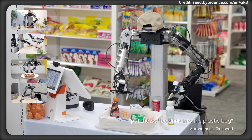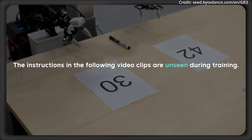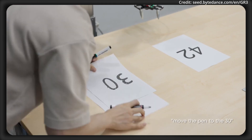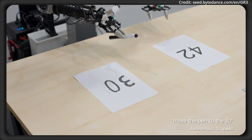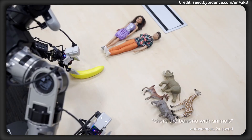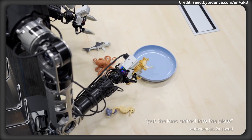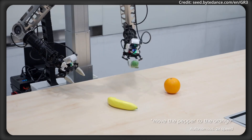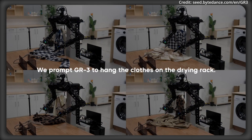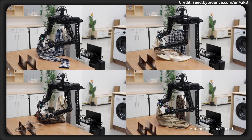Extensive real-world experiments reveal GR3's ability to reliably perform across three particularly challenging tasks. In pick-and-place evaluations, GR3 was tested in four settings: familiar environments and objects, new environments, new instructions, and new objects — 45 of which were not seen during training. Results consistently show that co-training with large-scale vision language data is crucial for strong generalization, as removing this step significantly decreases performance on novel tasks. Additionally, increasing the number of human-provided trajectories per object incrementally boosts accuracy on unseen objects, while not affecting performance on previously seen ones.